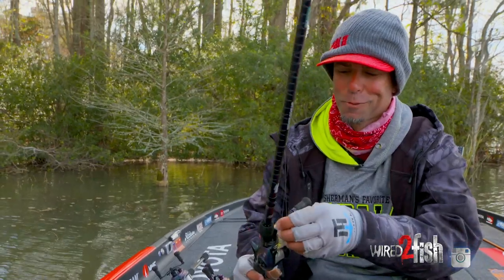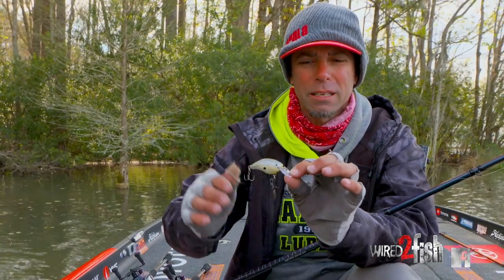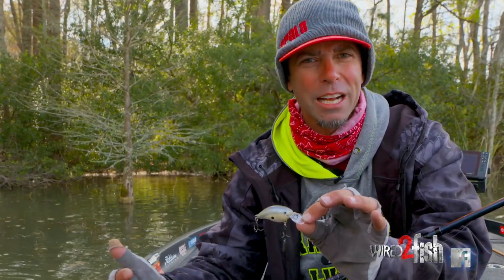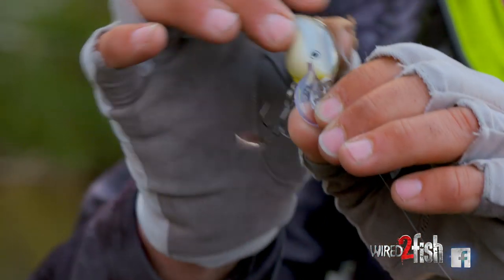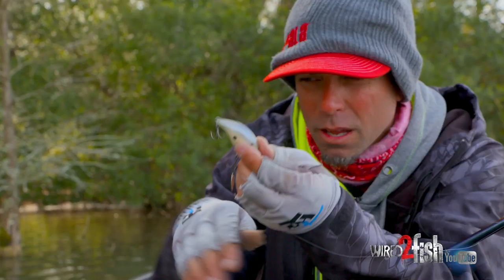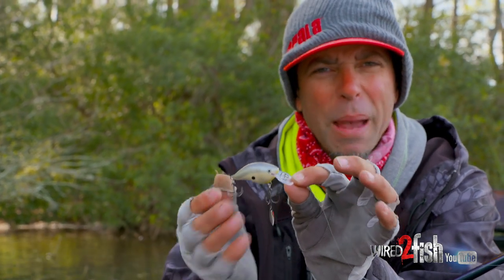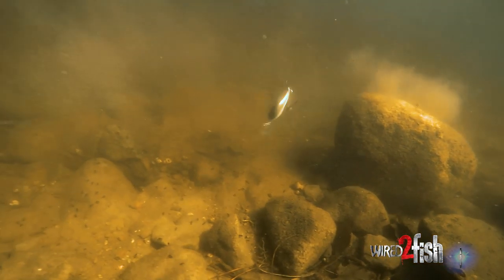Crank baits — phenomenal. The best way I can describe adding this bladed hybrid treble to a crank bait is you combine the appeal of a spinner bait or a bladed jig with that flash to your favorite crank bait. Here I've got a DT4 — doesn't affect the action — but as that thing's rooting along, deflecting off objects, that blade is flashing and rotating. And when I stop it, a lot of times I'll hit off a target, it'll stop, and that blade will kick. That's the triggering mechanism — taking a bait that's already good and making it better by adding a little bit of flash and a little extra vibration.